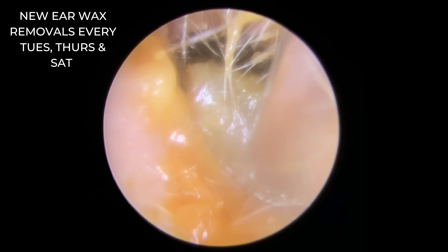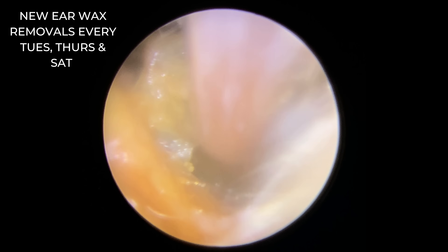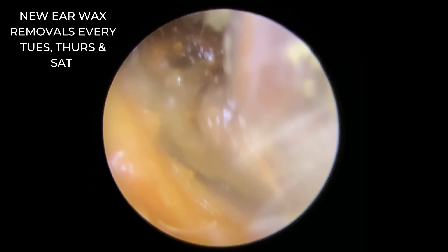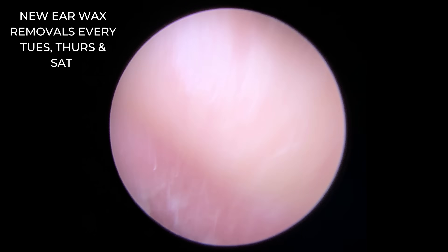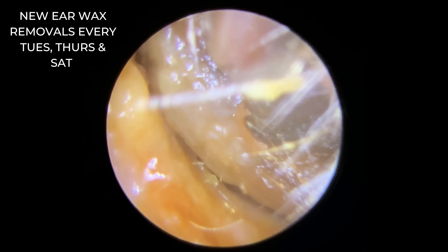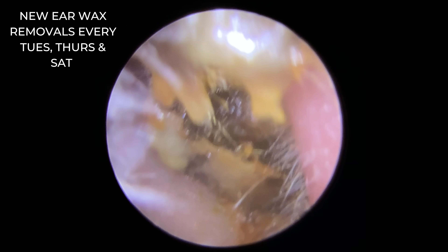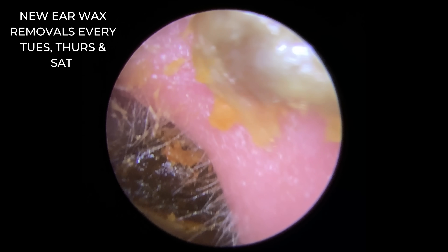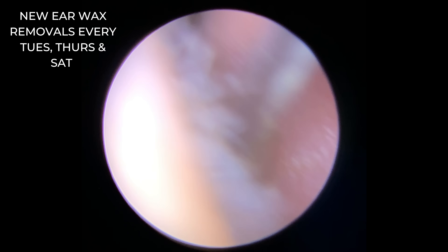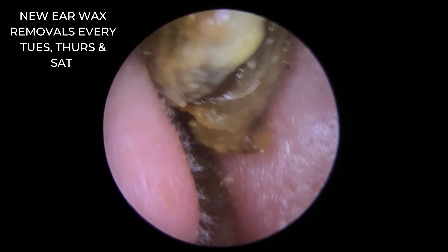Last patient here now — very, very soft wax again at the entrance. Nice short and sweet one to finish the video off. We're just giving this a little bit of a wiggle. You may have seen us advertise on Facebook — we are looking for another audiologist. If you are an audiologist or you fancy a change of scenery, by all means contact us. We are a lovely team and we would love you to come and work with us. You can drop us an email at info@audiologyassociates.co.uk and drop your CV across and we'll take a look.